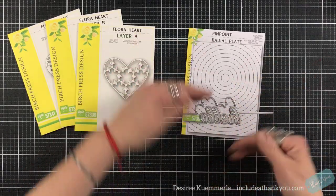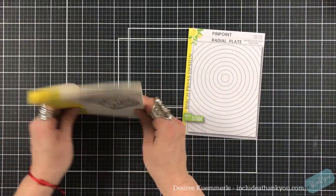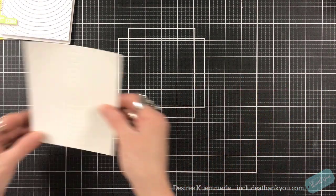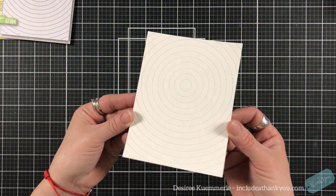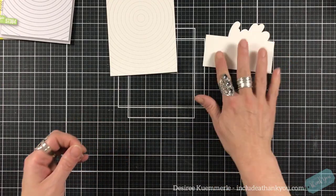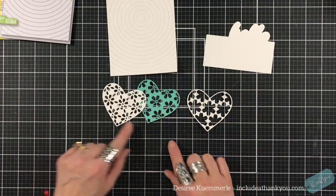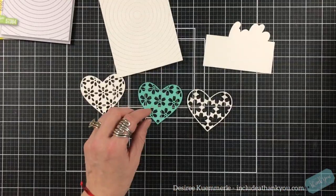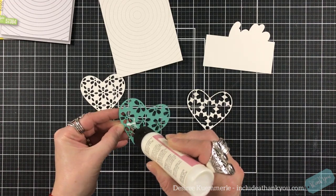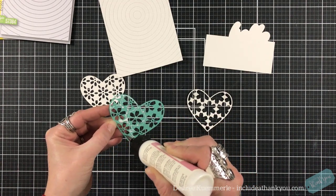And I'm going to use this sentiment - the half page sentiment 'Hello' by Birch Press. As always, I have pre-cut and pre-die-cut my pieces. I'm not going to use too many colors. Here is my pinpoint radial plate - I just love the design that it makes. I've got that already cut, and then of course I have my three layers. I am just using two colors: white and a dark aqua.